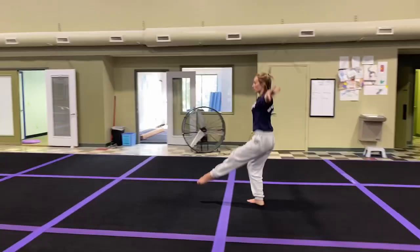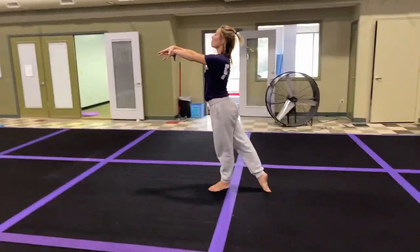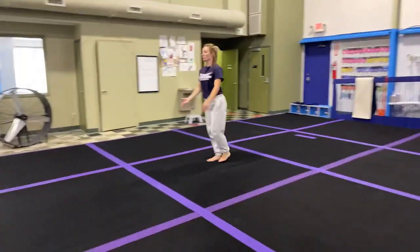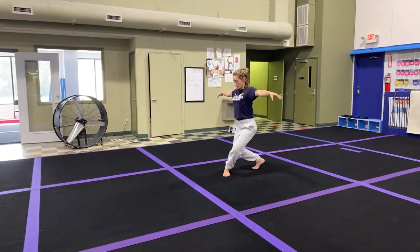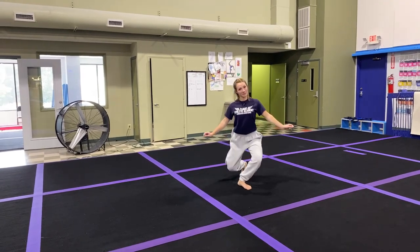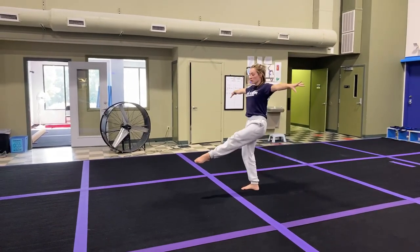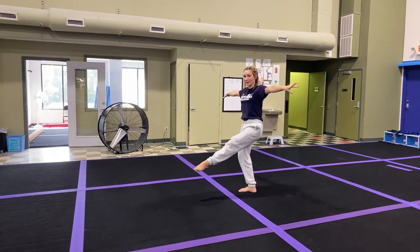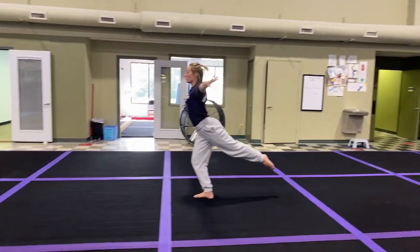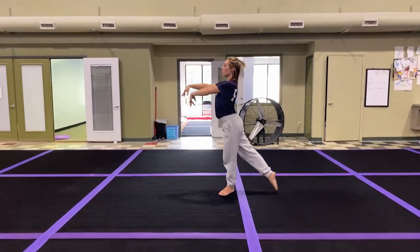Plie, chasse, plie, leap, step through plie, pose. You want to see the deep plie into the chasse. Watch how many feet are turned out — it's like a curtsy. Plie, point, land on the back leg, then transfer through to the front leg — again turned out. Here comes the leap. Swing the leg through, plie, arms down, pose.